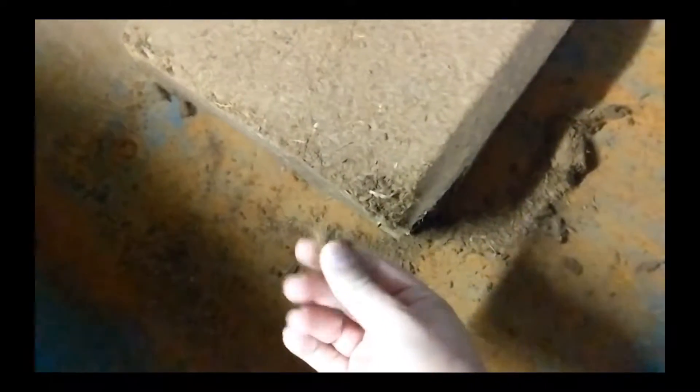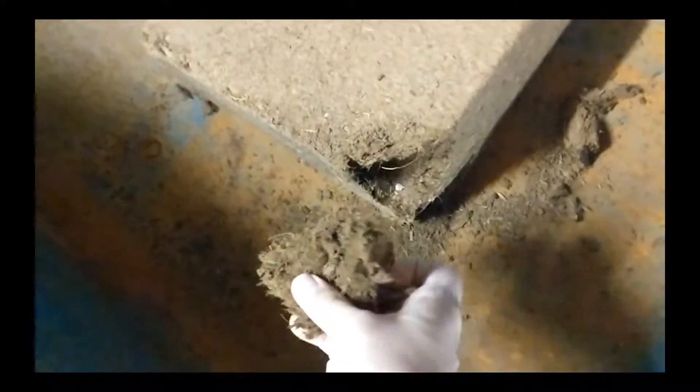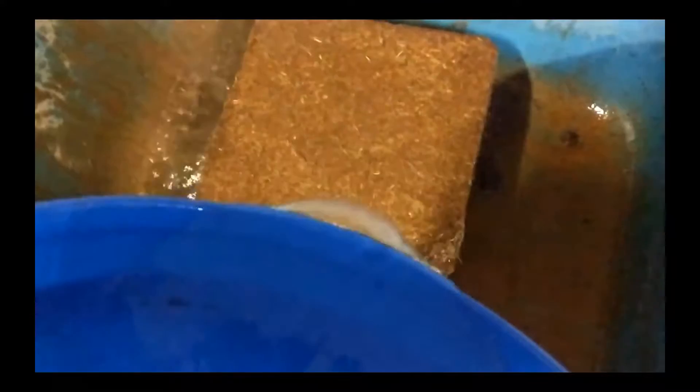Once you get your coco out, you'll notice it's pretty dry. So it's time to put the water in there. It says on the package, for the five kilogram block, we put in five gallons of water. We're just going to dump it in and let it sit. It takes about 30 minutes or so for it to absorb a lot.